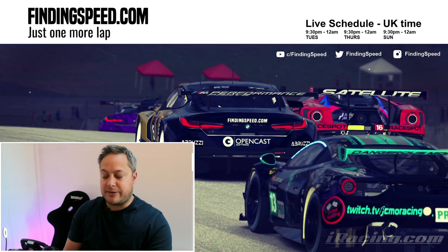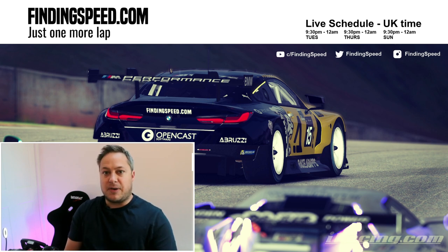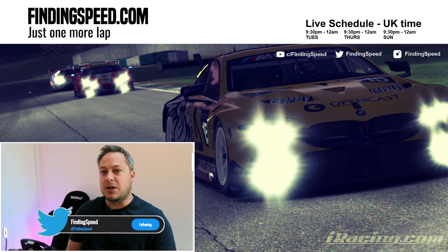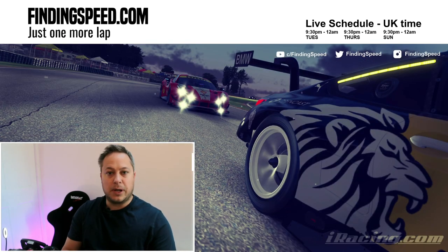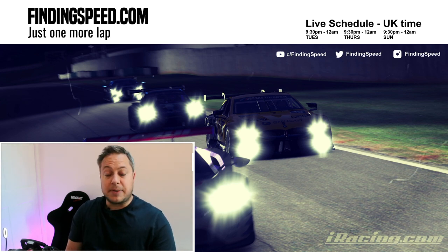There's perfectly good sim rigs out there, and there absolutely are - some really good value ones as well. But because of the space I've got available to me, a very particularly shaped space, there wasn't really an off-the-shelf solution that was going to work for me. So in this first video we're going to focus on the design of the sim rig, in the second video the build, and in the final video I'll cover what it's like to use.